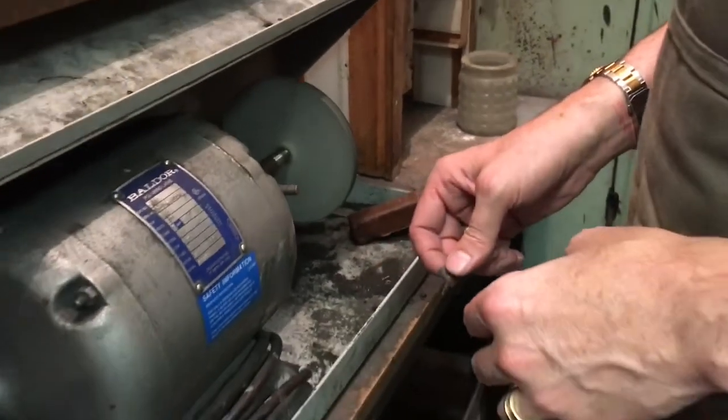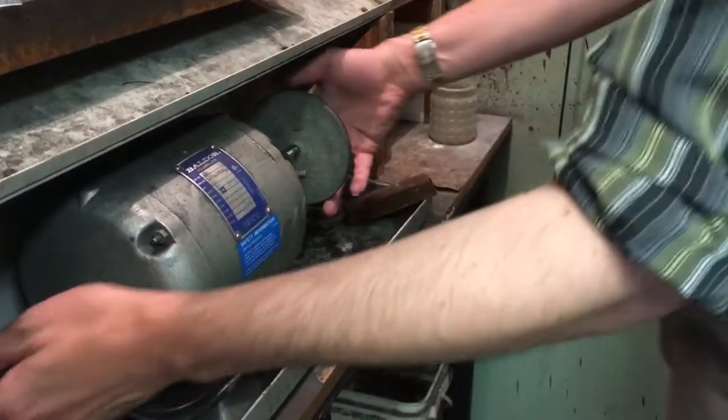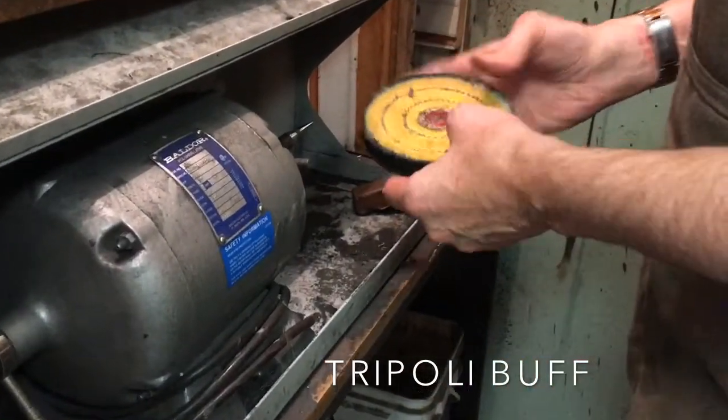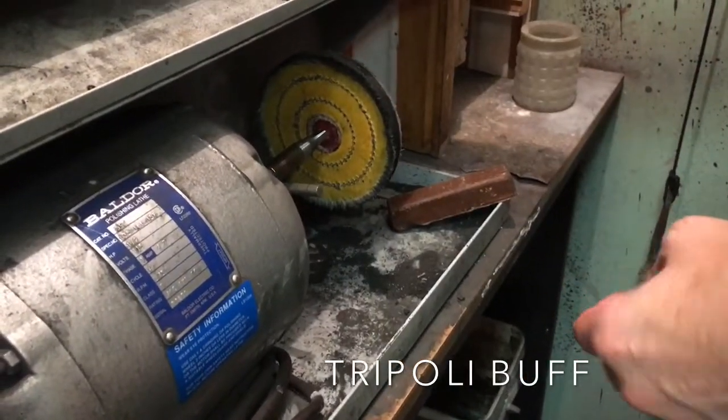Always make sure your polisher comes to a complete stop before removing any of the buffs. Each of our buffing wheels is dedicated to only one type of buffing compound.